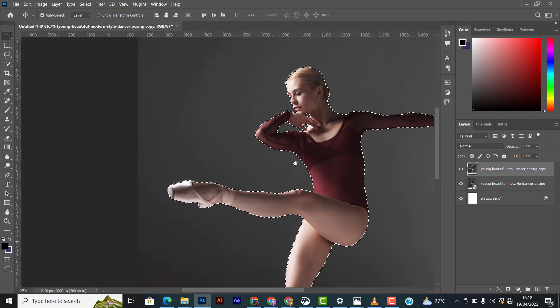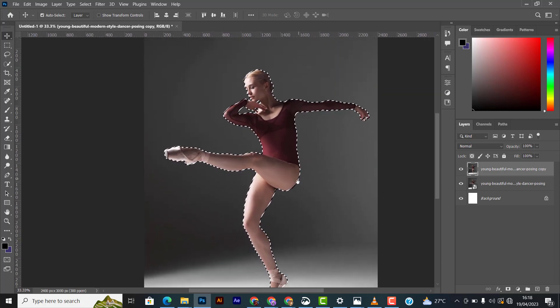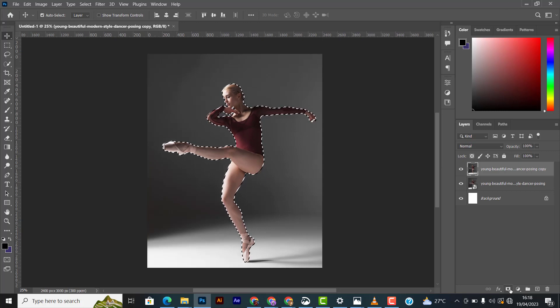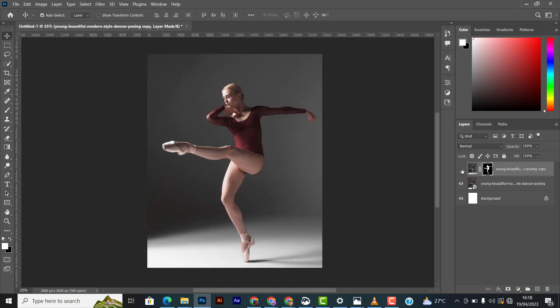Now we're going to do a layer mask. Click on the layer mask option at the bottom of the layer panel. If you turn off these two layers you can compare them — they are the same image, but one has no background while the other does. What we want is to place text on the areas of her body.